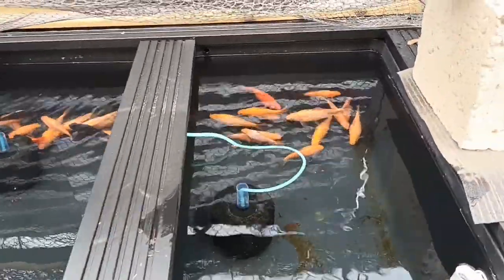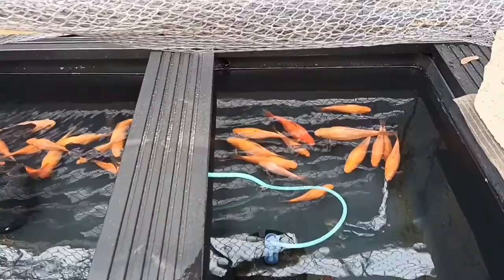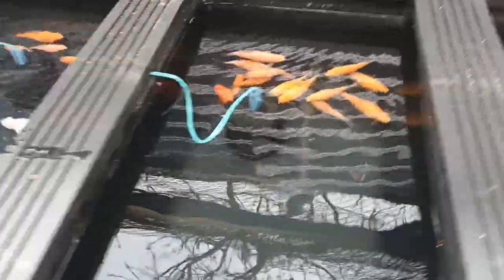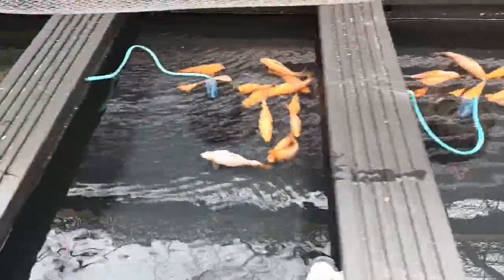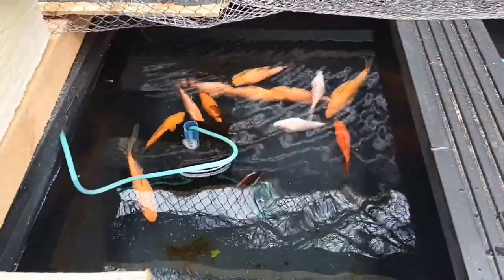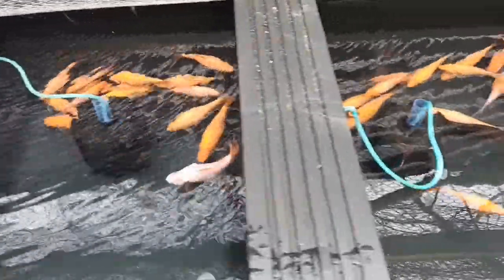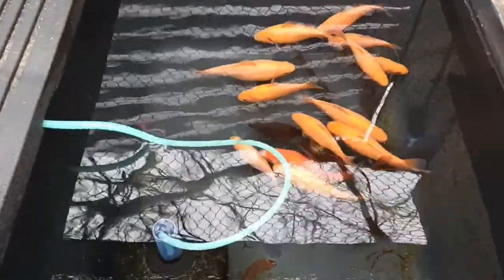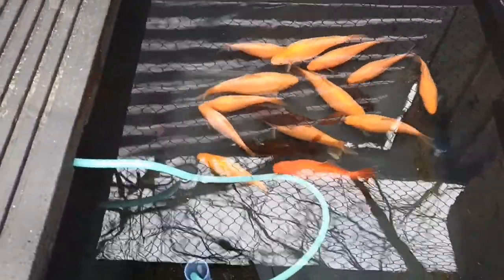Welcome back to Goldfish for You. I'm just giving these guys a clean out, a water change, and I'll clean the tubs out and turn the air off so you can get a proper look at them. You can see we've got some really nice goldfish in here. These are all going to go into the new pond when I've finished it. The weather has been so bad I've not been able to do much with it, but I'll show you that in a second. It's just a quick video really to show what I've been up to and to show the fish off. We've got some really nice goldfish.